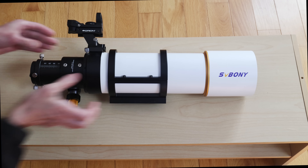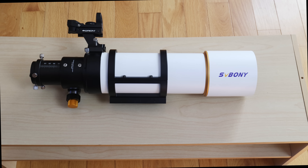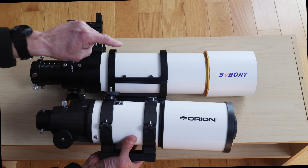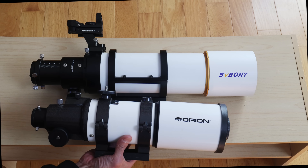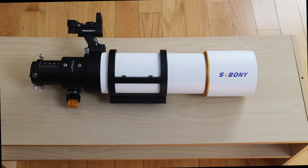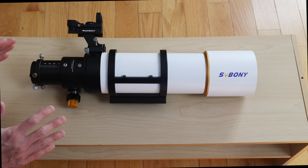Some people say this looks like a large or slightly larger Orion Short Tube 80, and here is a Short Tube 80 for comparison. This SV Boney is a far better constructed product. There's nothing wrong with the Short Tube 80, but this is just on another level.